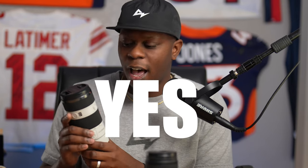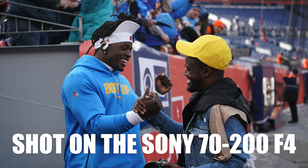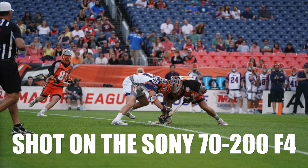The answer is yes. I feel like the 70-200 is the perfect focal range for most sports, especially where you've got the action far away from you. 70-200 is a good range.